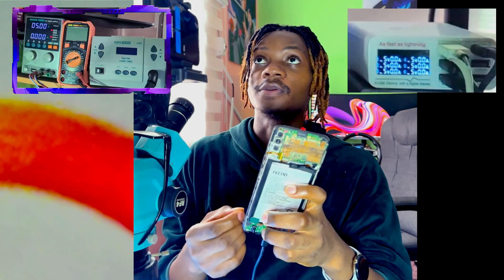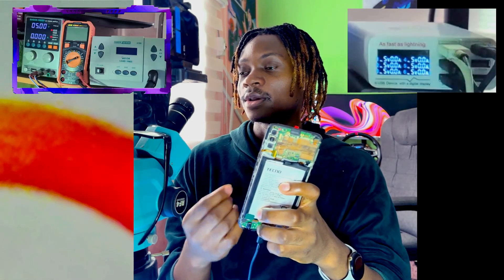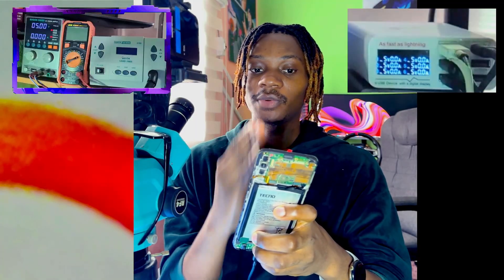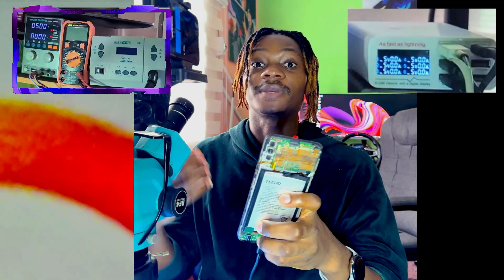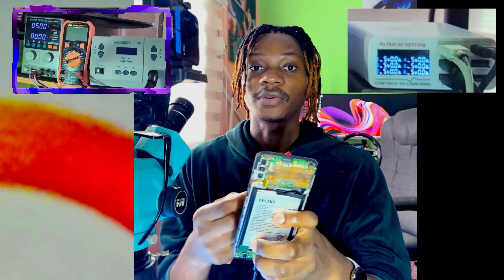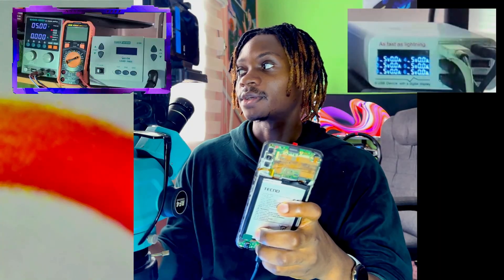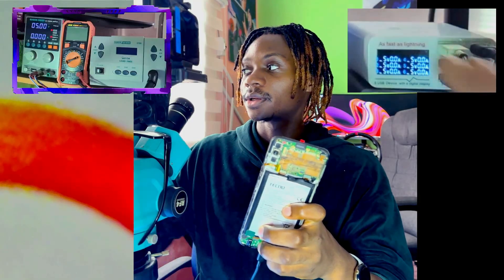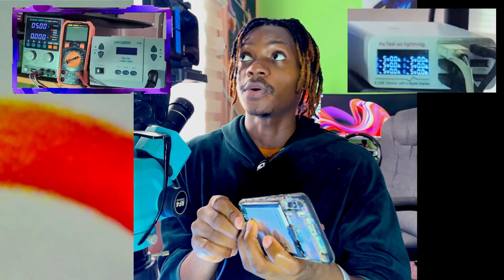I've made a couple of videos on how to fix this fault. There is no particular single way to fix it, so you just have to keep in mind how you should start troubleshooting — checking if the battery is consuming any current from the charger.